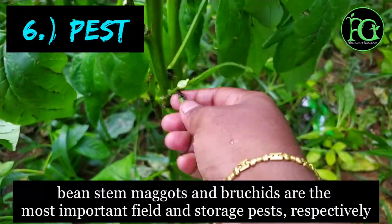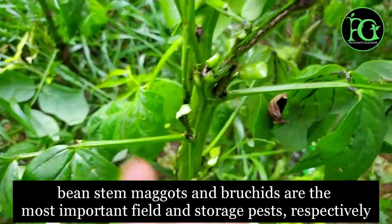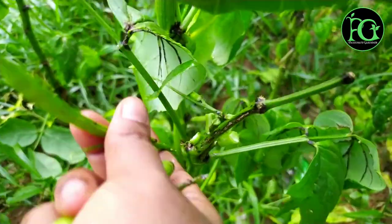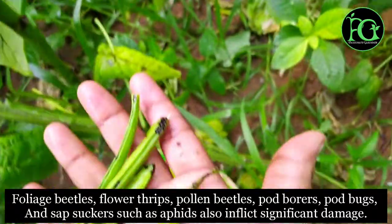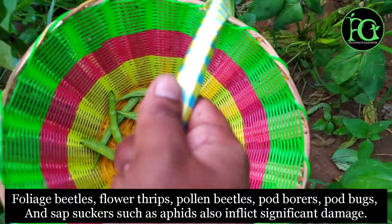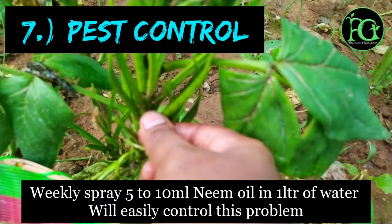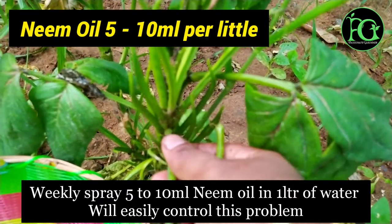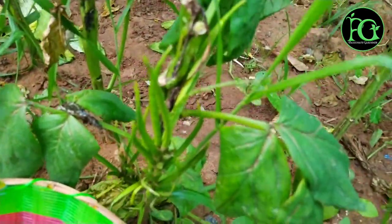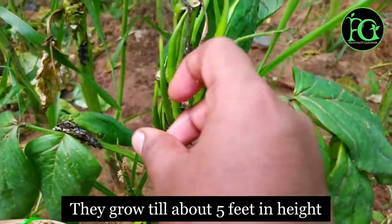For this plant, stem maggots are a common pest to watch out for. For pest control, we use neem oil — spray it on the plant once or twice a week. This keeps the plant very healthy.